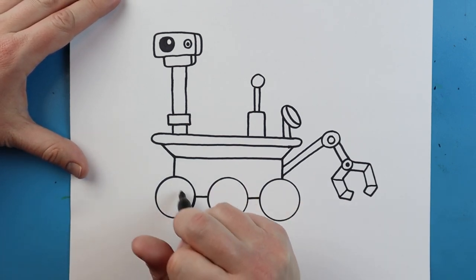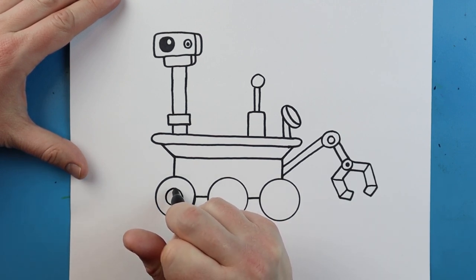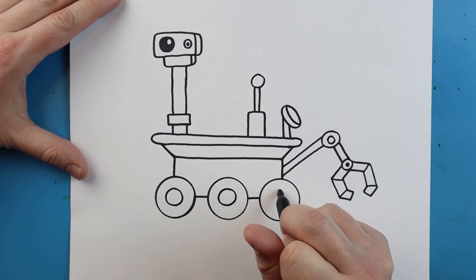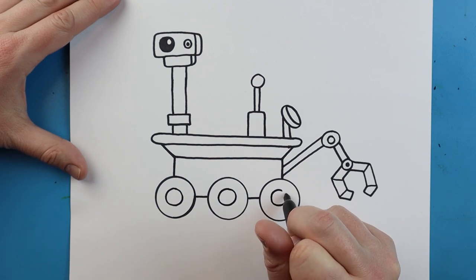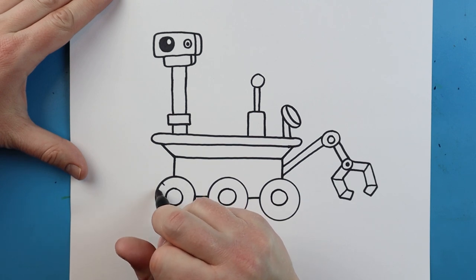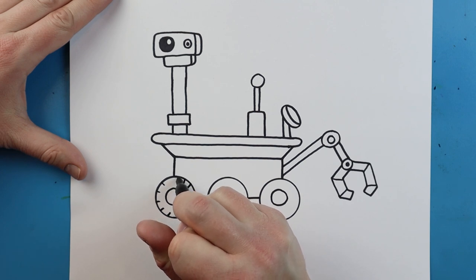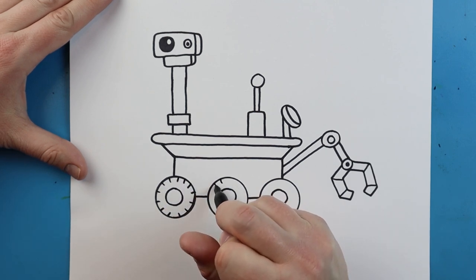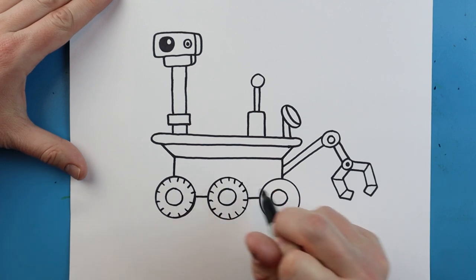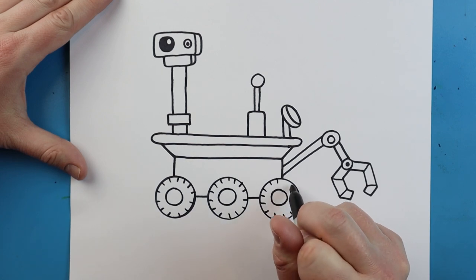Now I want to add some details in the wheels. Inside each wheel you want to add a small circle shape. Right along the outside I'm going to add some little lines to make it look like each tire has a bit of tread on it, since it's got to go on some pretty rocky surfaces. Go ahead and add some little lines along each one of your tires on your Mars rover.